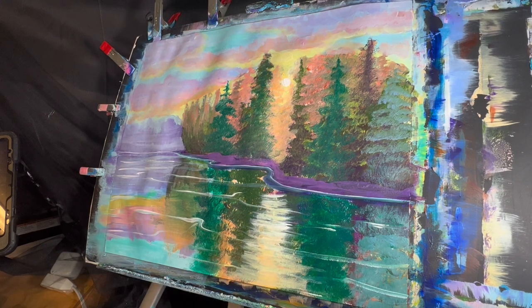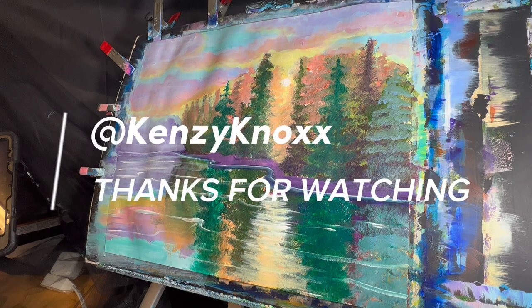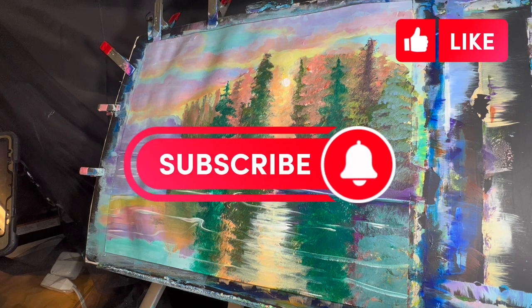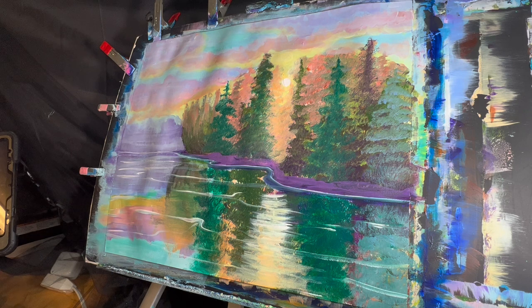I'm just adding some yellows and oranges to bring that back in. I'm going to go over our sun again with some white just to make it really stick out, add that glare into the water. And we're pretty much done! Thank you so much for watching my YouTube channel — I really appreciate you guys being here and engaging with my content. I'm not only actively learning with you but testing out new methods, tips, and tricks. I'm really happy with the way this turned out — the colors are absolutely brilliant, bold, vibrant, and beautiful. Please remember to like this video and subscribe to my YouTube channel, and until next time I'll catch you guys later — okay, bye!